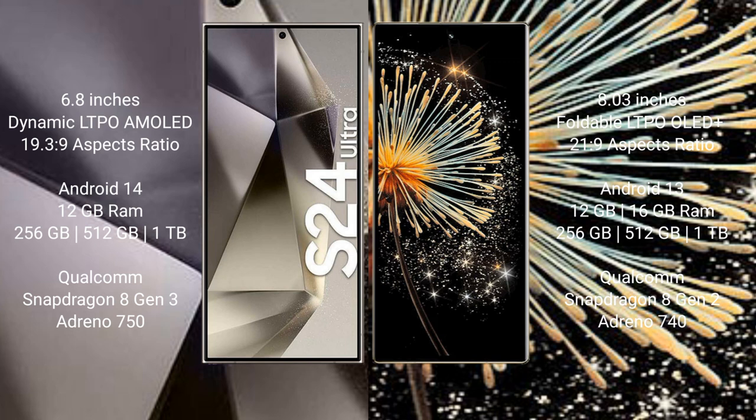The Samsung Galaxy S24 Ultra comes with 12GB RAM and 256GB, 512GB, or 1TB internal storage options. It is powered by the Qualcomm Snapdragon 8 Gen 3 processor with Adreno 750 GPU.